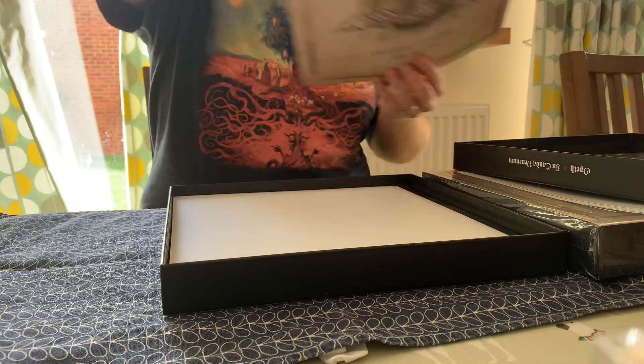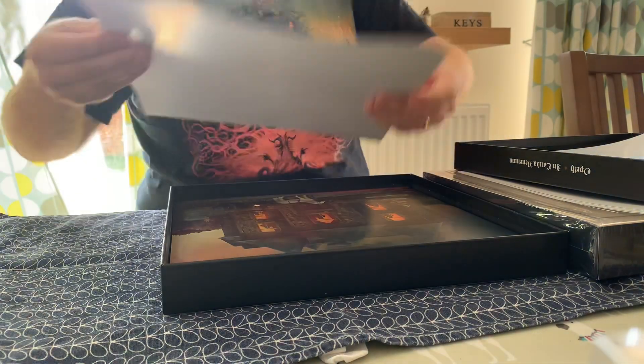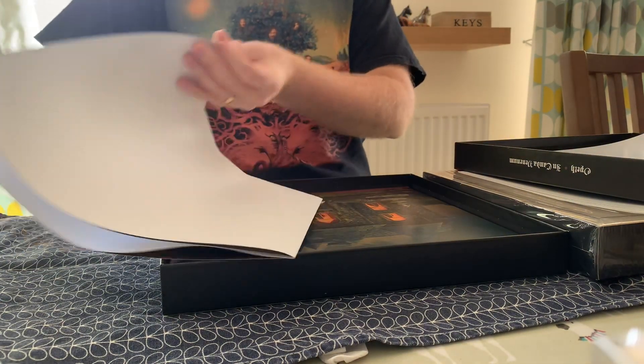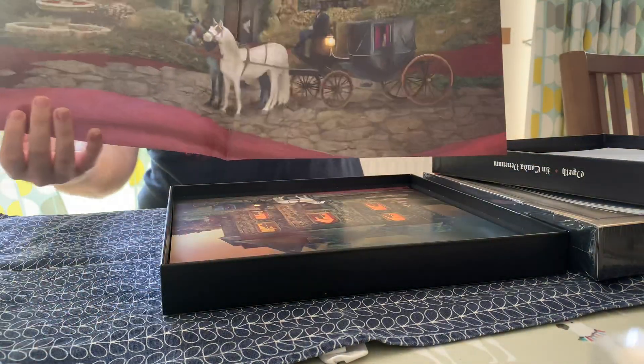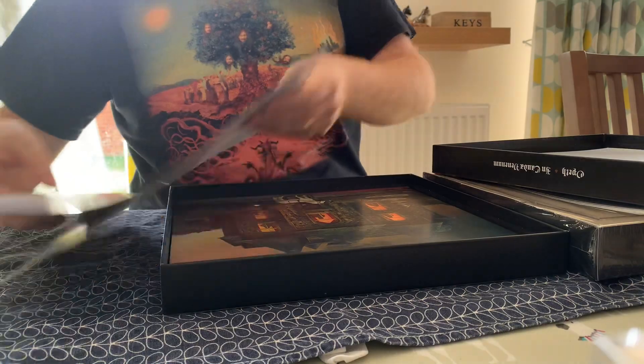Certificate of Ownership comes with a massive poster as well, which is pretty cool.